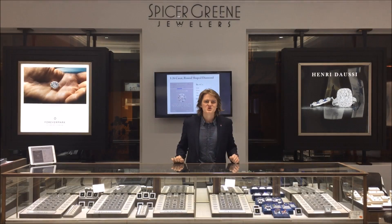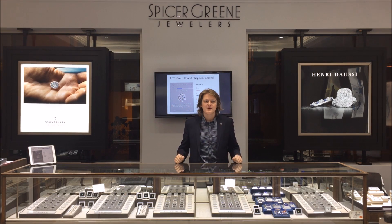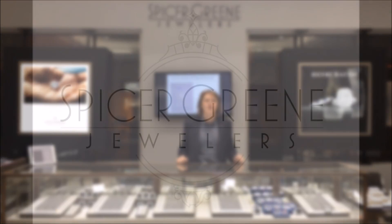I hope you enjoyed our diamond educational video on color. The next one we're going to be doing is on clarity, and that's right up here. Leave some comments if you'd like me to do a video on a specific topic — if there's enough interest, I'll do one on pretty much anything jewelry related. You can always reach me at my email, elliott@spicergreen.com, if you'd like a personal consultation. Until next time, have a great one.